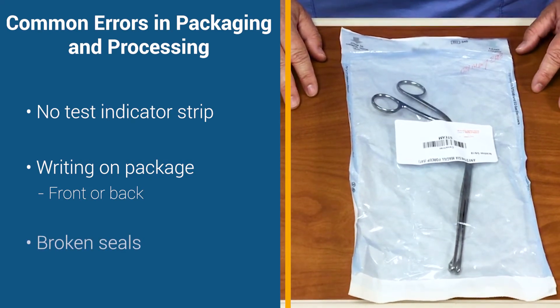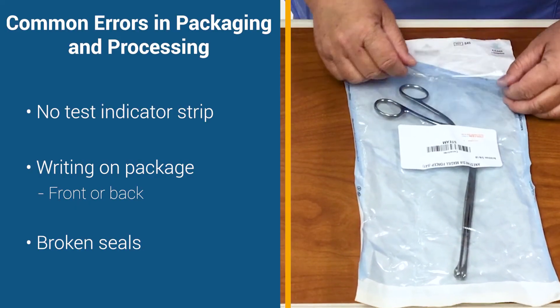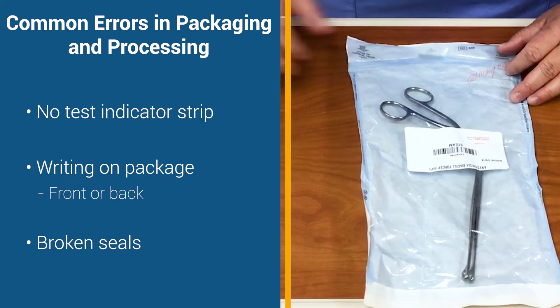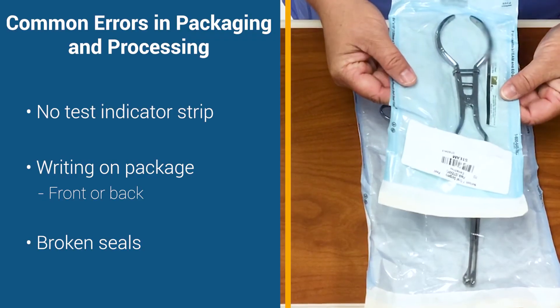The third issue is that the seal is broken. Sometimes it's an obvious break like this where it is very noticeable, but there are other times where it's going to be a tiny break. So you need to have a keen eye to make sure that the entire seal stays intact.